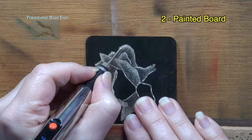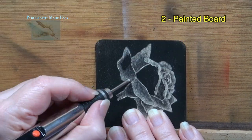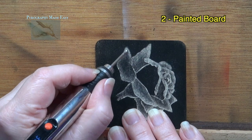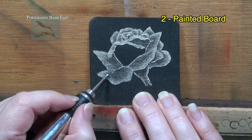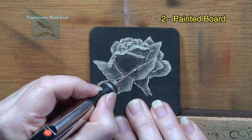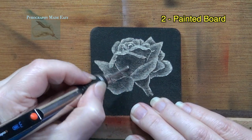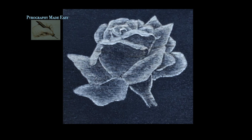I am almost done with this rose. My goal with it was to demonstrate the artistic possibilities of a rotary tool like the Customizer. I hope you will be able to use these techniques in your own artwork. Here's how the second rose looked once I was done.